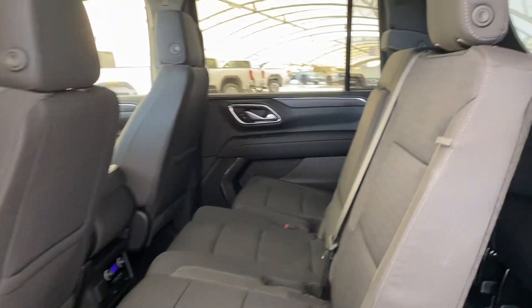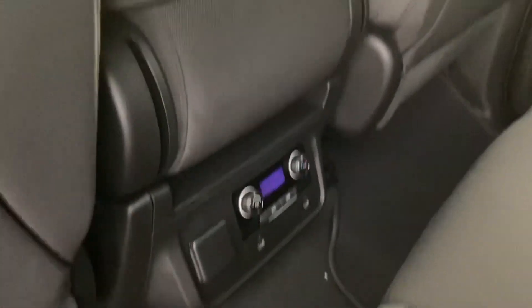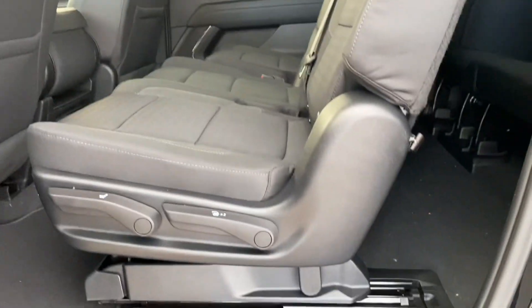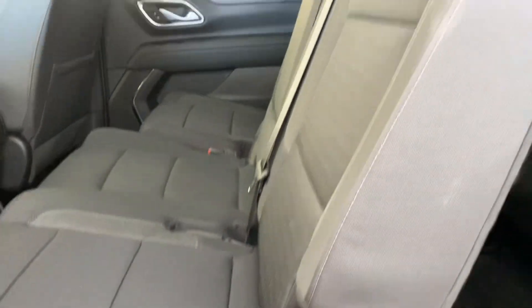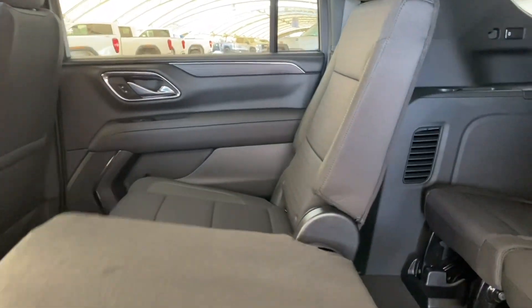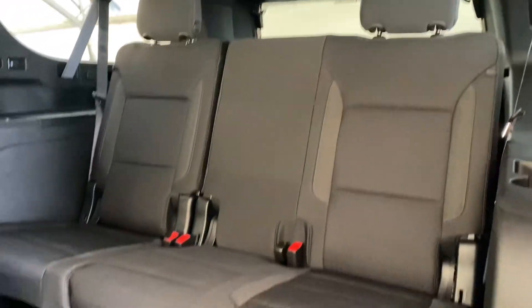You can see how very spacious the back is with some extra features back here for the passengers in the rear. Fun fact, a quick press of the button pushes this seat down and allows you quick easy access to the rear, where you can store even more people.